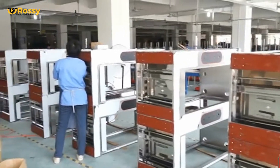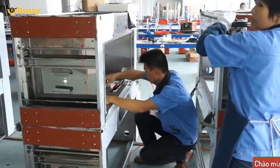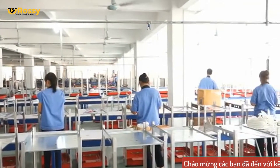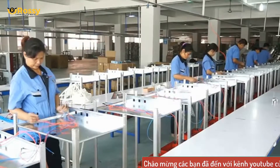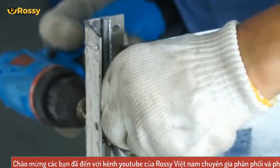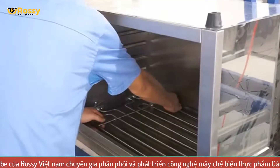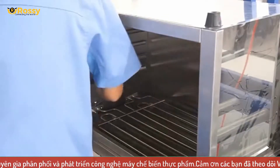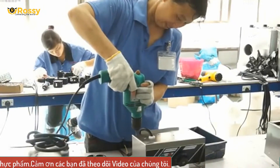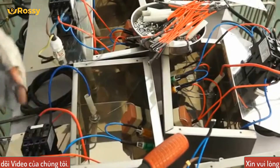Hiện nay, Rossi Việt Nam đang là đại diện thương mại chuyên nghiệp cho WaiLand tại Việt Nam. Chúng tôi đã cùng với WaiLand tham gia cung cấp các thiết bị nhà bếp công nghiệp cho rất nhiều dự án hàng đầu tại Việt Nam. Nếu công ty bạn là một khách sạn, nhà hàng, khu nghỉ dưỡng hay bệnh viện, trường học, hoặc trung tâm hành chính, các bạn hãy lựa chọn ngay WaiLand cho công việc của mình — một quyết định khôn ngoan với chất lượng đẳng cấp đến từ những tập đoàn hàng đầu của Trung Quốc. Rossi Việt Nam khẳng định sẽ đem đến cho quý khách hàng sự lựa chọn hàng đầu trong lĩnh vực thiết bị nhà bếp công nghiệp.